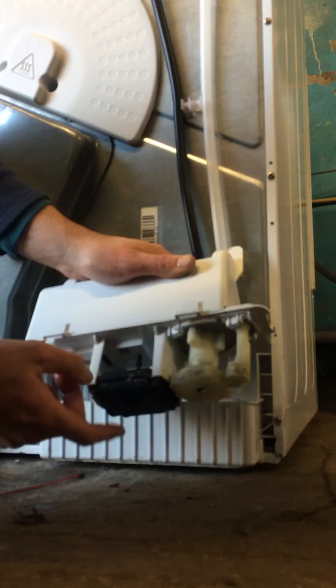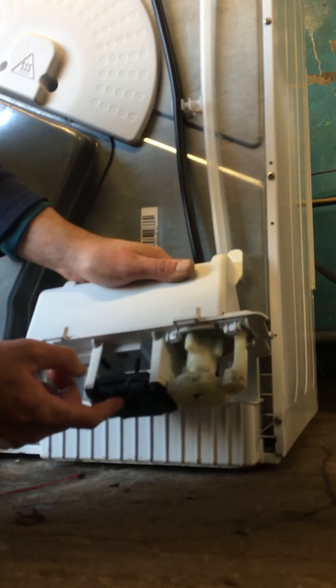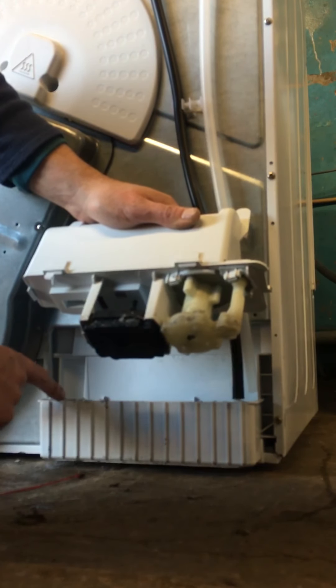There's a switch inside there that activates the machine to turn off. It'll say 'empty water' if that is stuck in the up position. Just make sure that is not stuck up like that. In here, make sure that's all cleaned out.